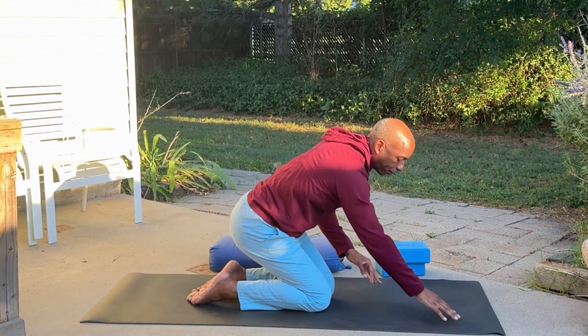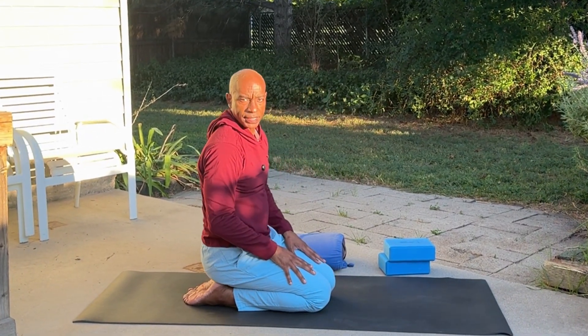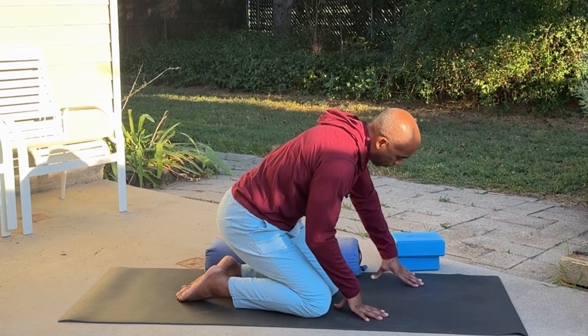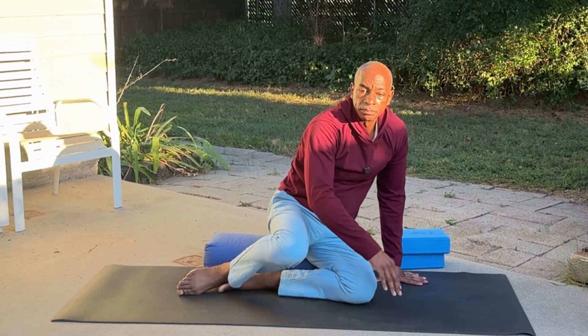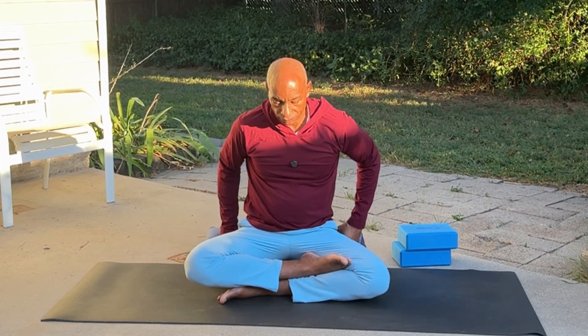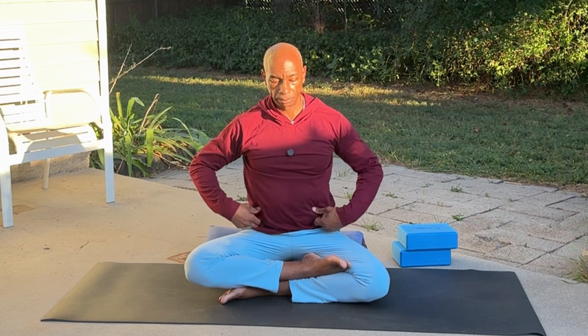I'm going to sit back briefly into hero pose. Here we're just going to take a seat — I want to bring in my bolster. You can sit on your mat, a pillow, bolster, even a block. Let's do another twist here. Sitting up nice and tall. Now that we've got some good mobility through the spine, we're doing some side bends, forward folds, and already have rotated the upper body. Now let's just do a comfortable seated twist. We're going to twist to the right first.